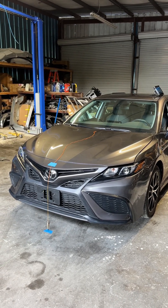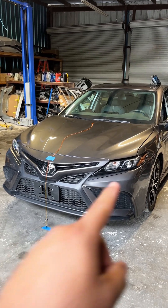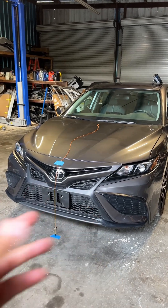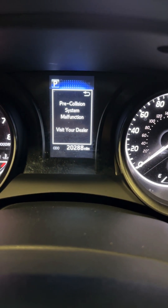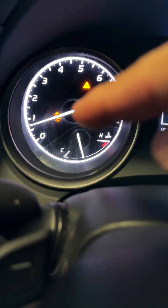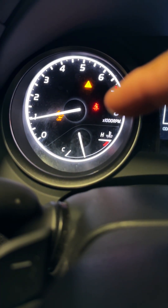Today we have a 2024 Toyota Camry. The shop replaced the headlight on this side, and in order to do that they removed the front bumper. After that, when we start the car up, we get a message for the pre-collision system malfunction, and we have this little warning light right there.